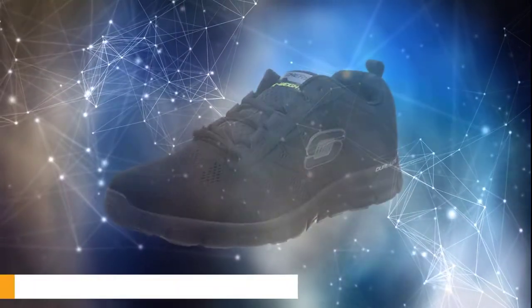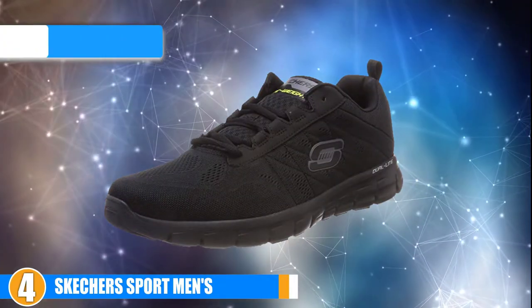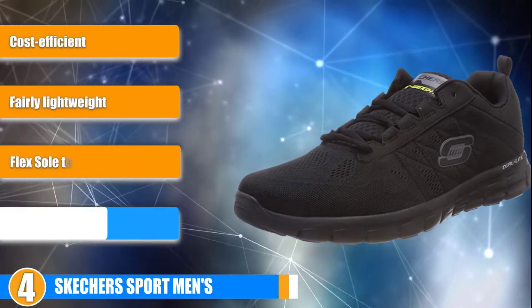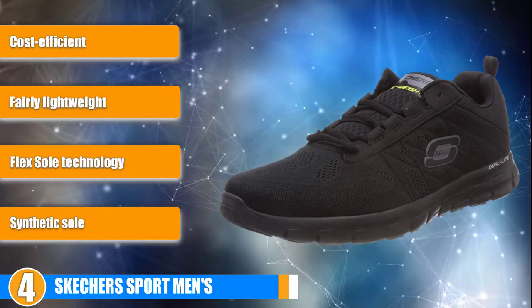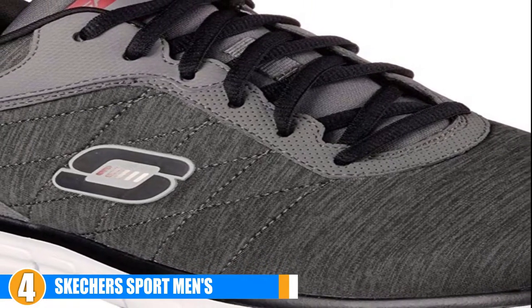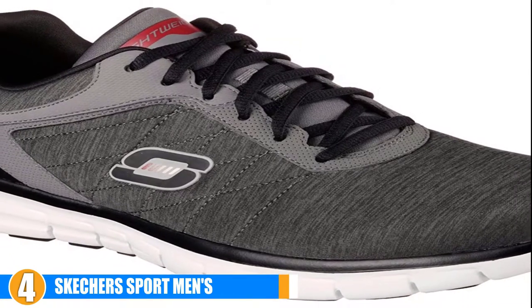Next, at number 4, we present the Skechers Synergy Power Switch. The cost-efficient price of the Skechers Synergy Power Switch is hard to beat. It's a perfect option for a new runner because it contours to the shape of their foot and provides them with excellent shock absorption, all for a very affordable price which is difficult to find.